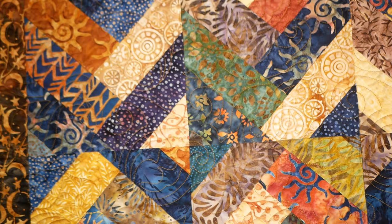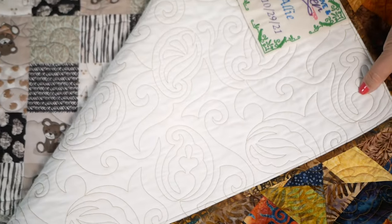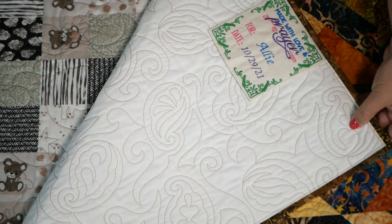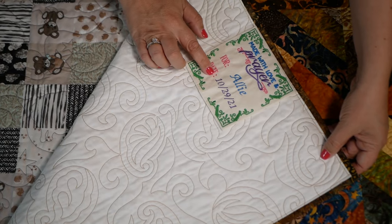We have a whole design set of customizable quilt labels, and Becky Thompson has done a video on using those as well. Gabrielle made this beautiful quilt for Allie and used our customizable quilt label that says 'Made with Love and Prayer for Allie, 10-29-21,' and she just attached it to the back of the quilt.